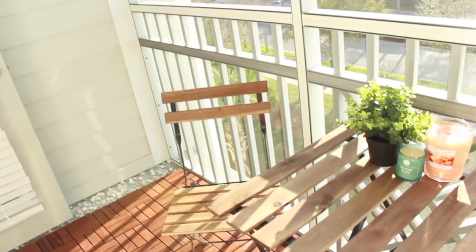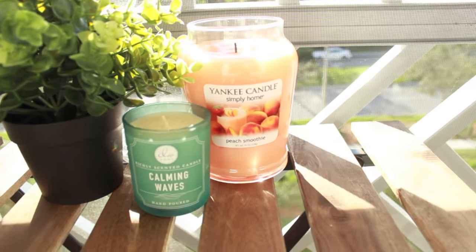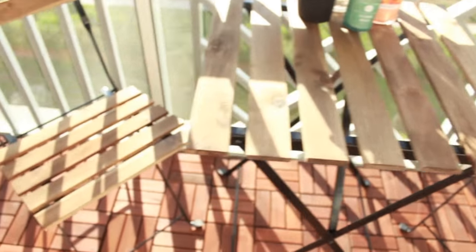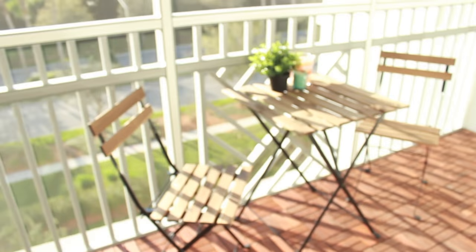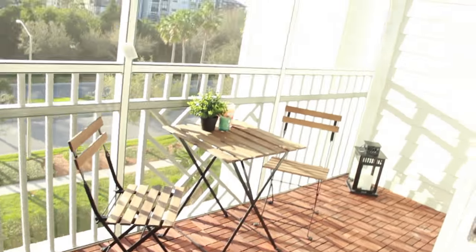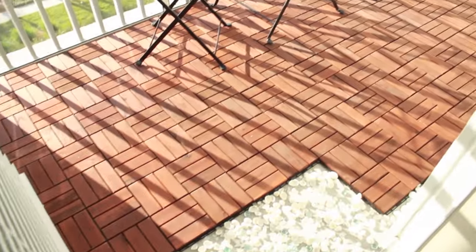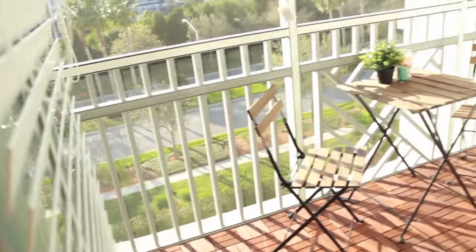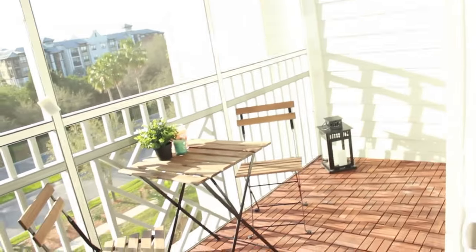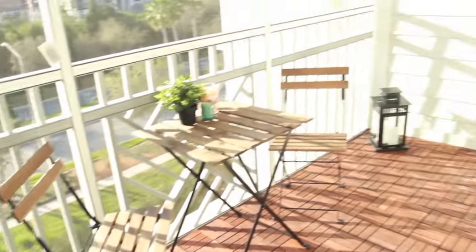Up here I have copper lights from Target — they're little leaf shapes and they'll be really cute at night. On the table I have a plant from IKEA and a couple of candles. The table and chairs were only $50 like I said. The tiles were the most expensive part but they really transformed it from concrete to a nice wooden cafe area — it looks so much bigger and spacious now. It's gorgeous.